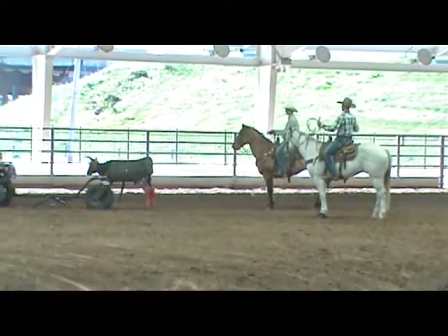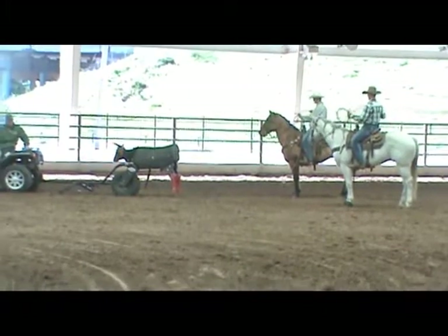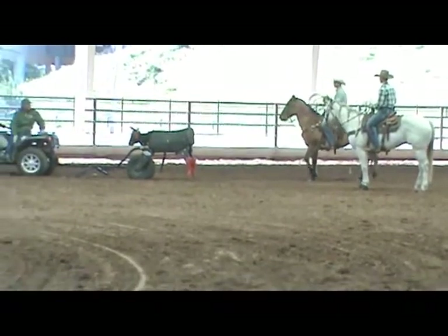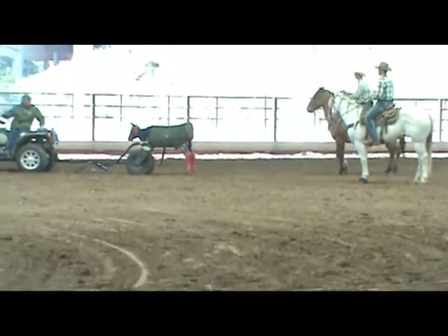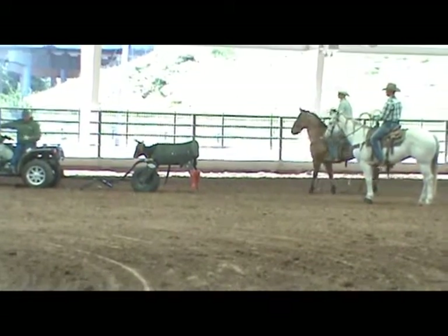Let your horse sit there and let him relax for a second — it'll make your horse take a jerk better and you won't have as much dally trouble either. It all works together, your horse and everything. You've got to have your horse doing just what you want.